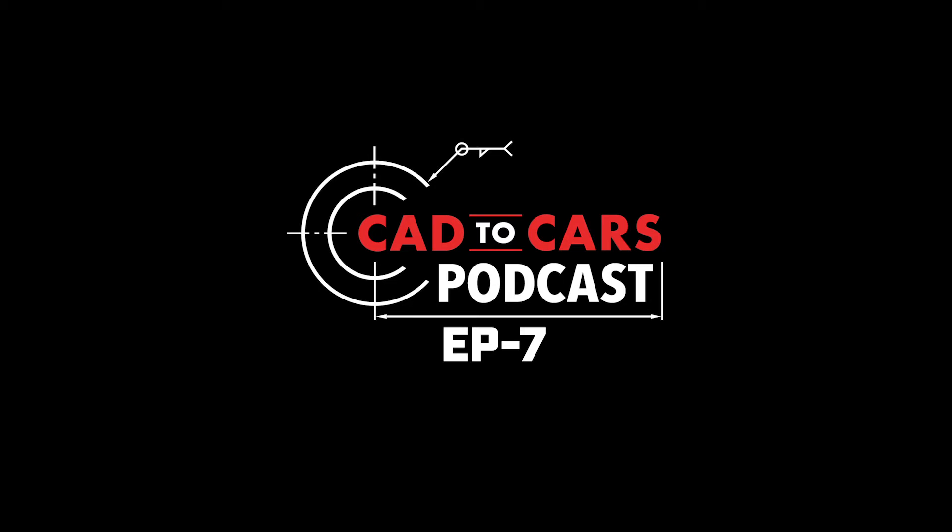We'll cut the shit — we already tried to talk about this once and Dave screwed up the recording. This is a redo, so maybe we'll be more on topic. Maybe, maybe not. We'll see.